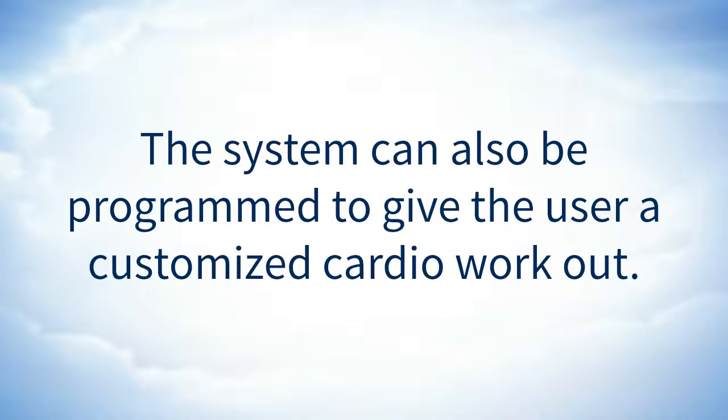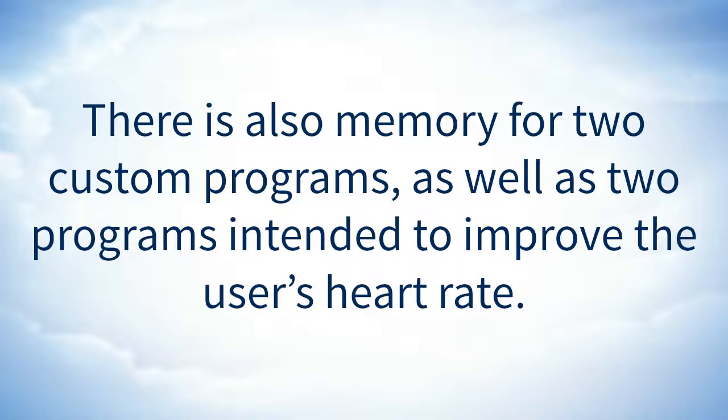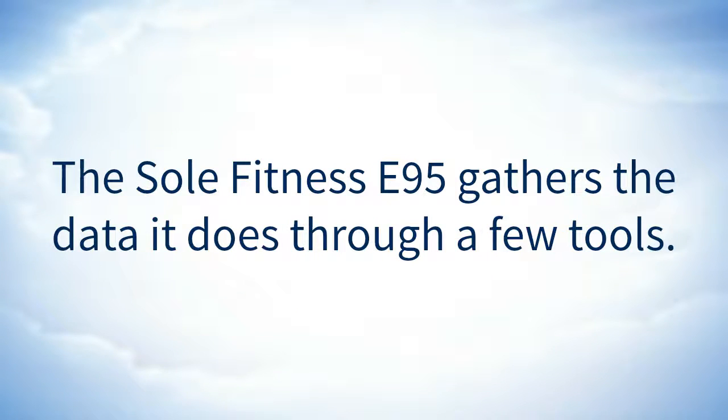The system can also be programmed to give the user a customized cardio workout. It has six standard programs for a cardio workout, each intended to be a stepping stone that pushes the user to better their physical capacities before moving on to a more challenging workout. There is also memory for two custom programs, as well as two programs intended to improve the user's heart rate. The Soul Fitness E95 gathers the data it does through a few tools.